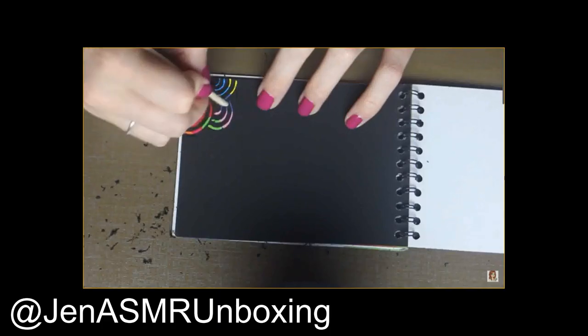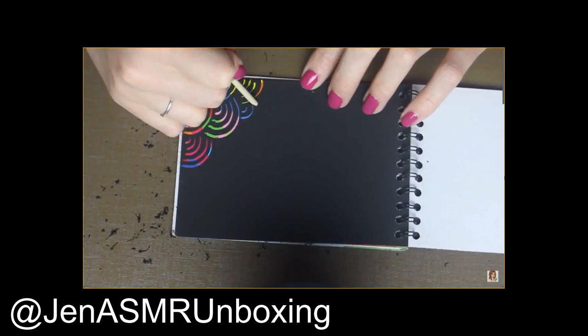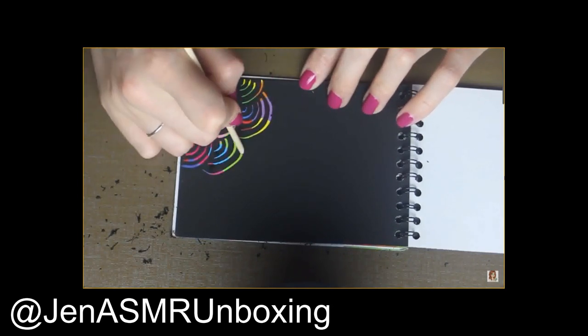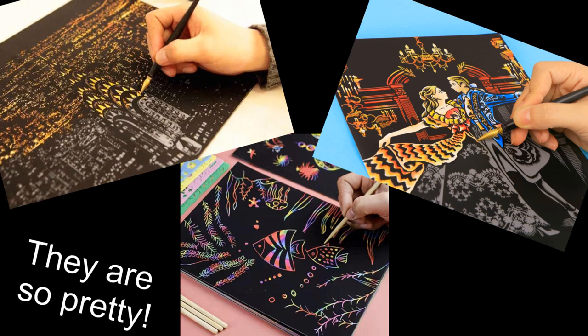A Scratch Coloring doll. For those who don't know, Scratch Coloring is a type of art where a picture is made by scraping a black layer, revealing the colorful background underneath. I never tried it on my own, but I am very curious whether it is possible to do on a doll.